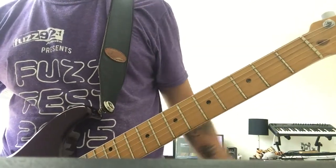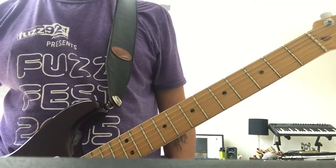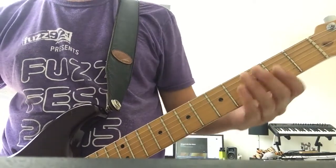Then comes the verse. It's just going to be E, G, and C as well. E and G are power chords. If you listen, C is the only one where he does hit the major in there.